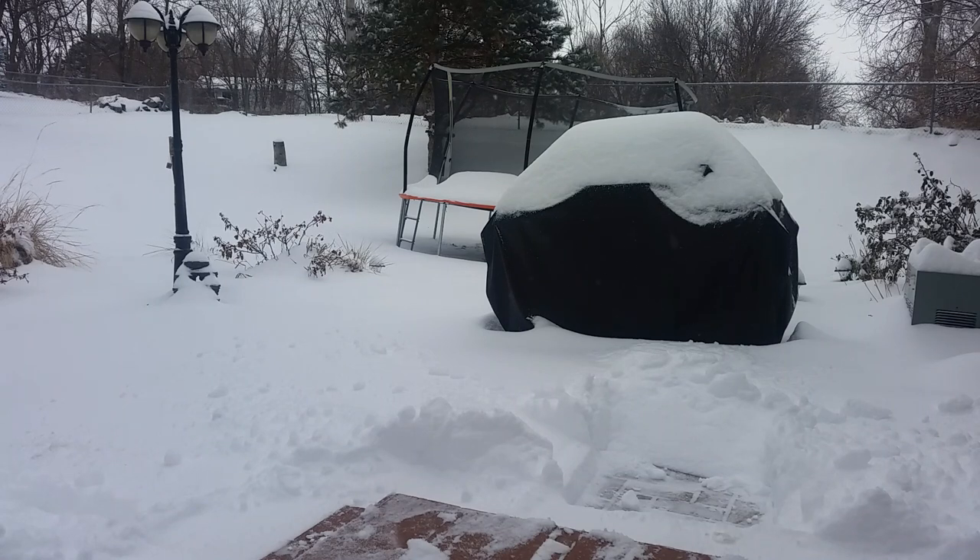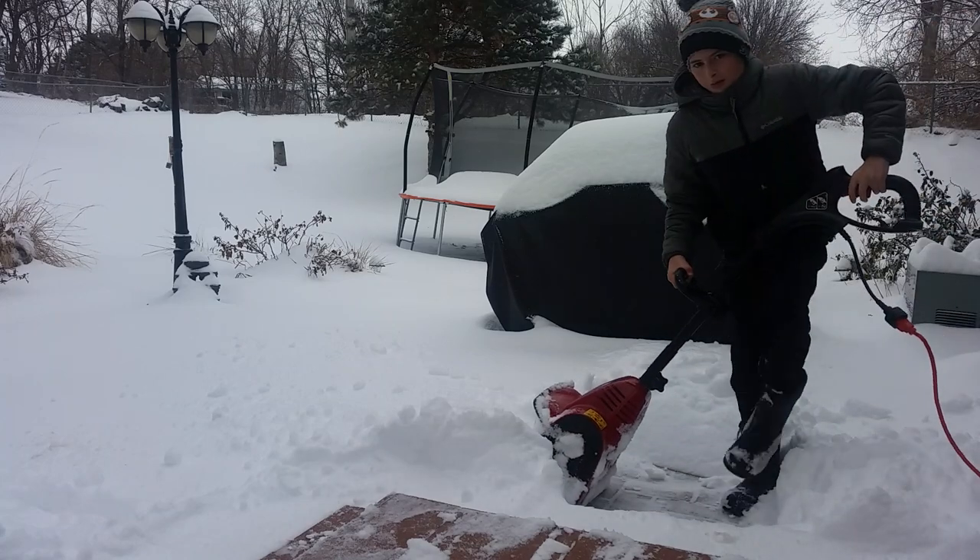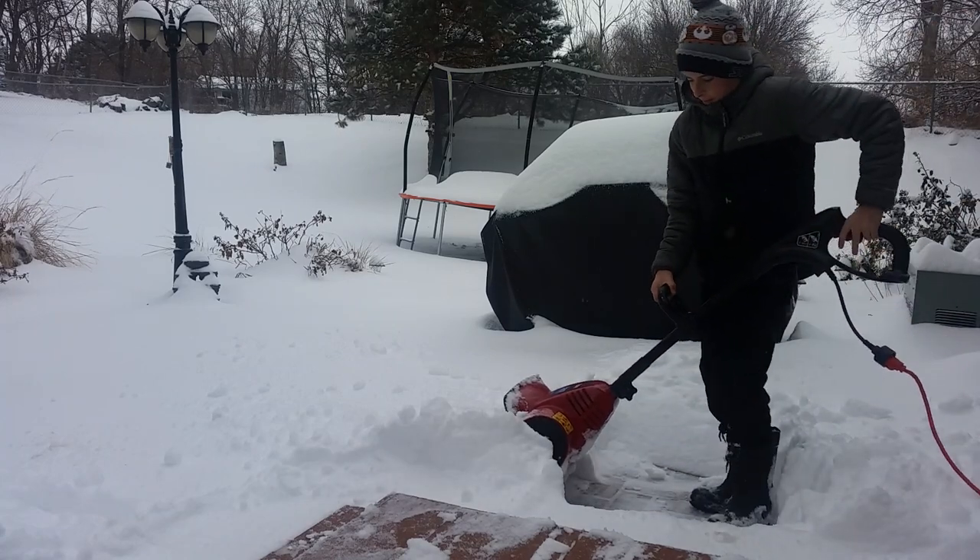I don't have my gloves on — I don't know why. I must have left them. Let me grab my thumbnail shot before I forget.